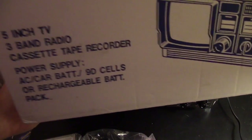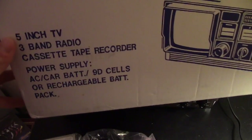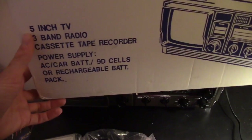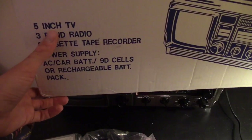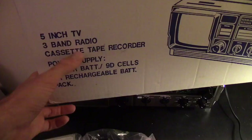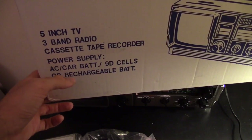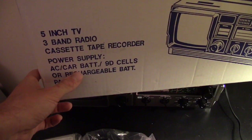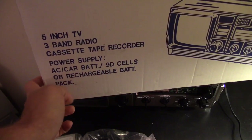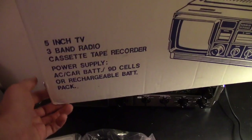Here's the box — pretty big box. We'll see some of the features: there's a 5-inch TV, 3-band radio, cassette tape recorder, and power supply. It uses AC, car battery, 9 D-cells, or a rechargeable battery pack.